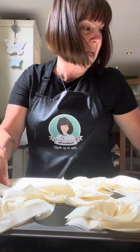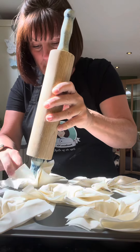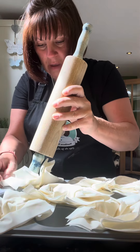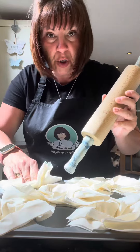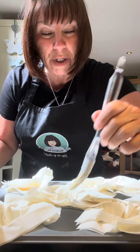The good thing for me with these is that they don't have to be neat. Then we're going to put them in the oven on 200°, not for very long. I'm just going to brush over some melted butter.